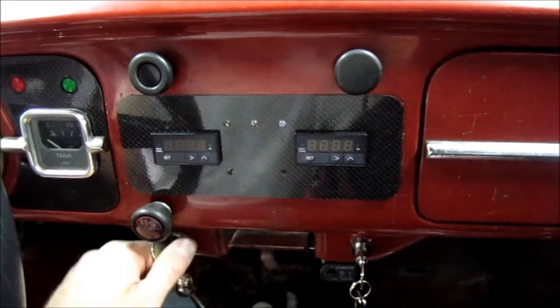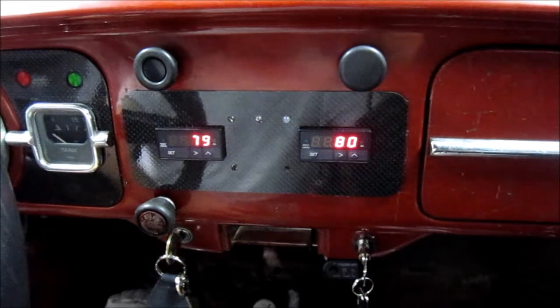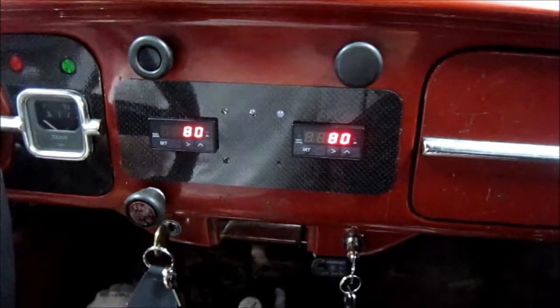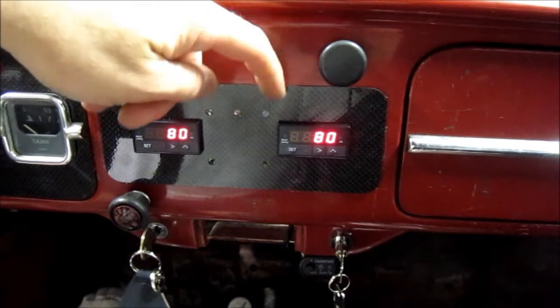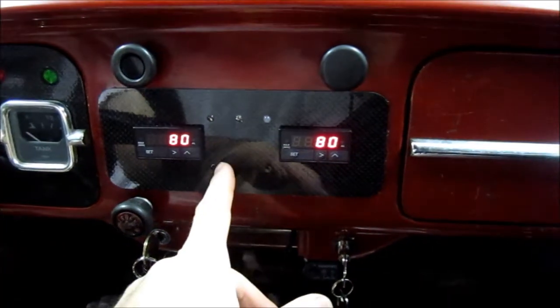So here's my new dash. Got the datalog LED, cylinder head temp, EGT, this is my knock light, this is my three-step or launch control, and datalog button.